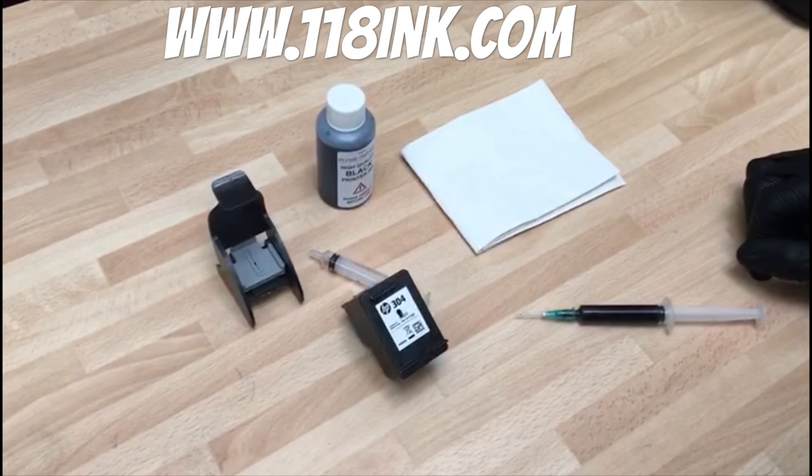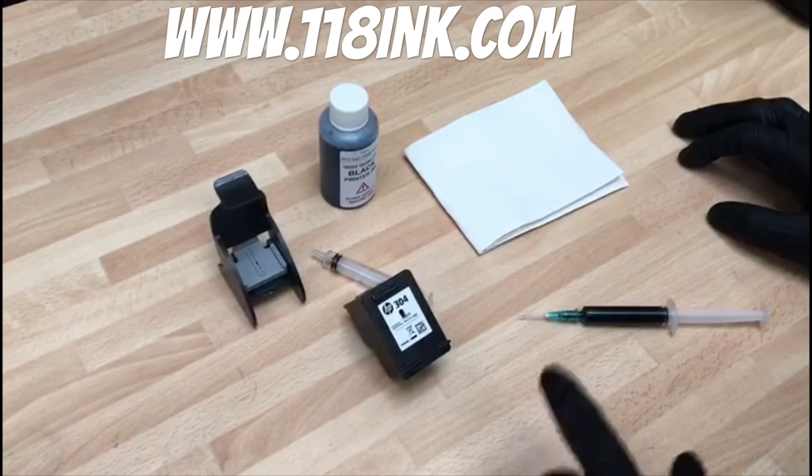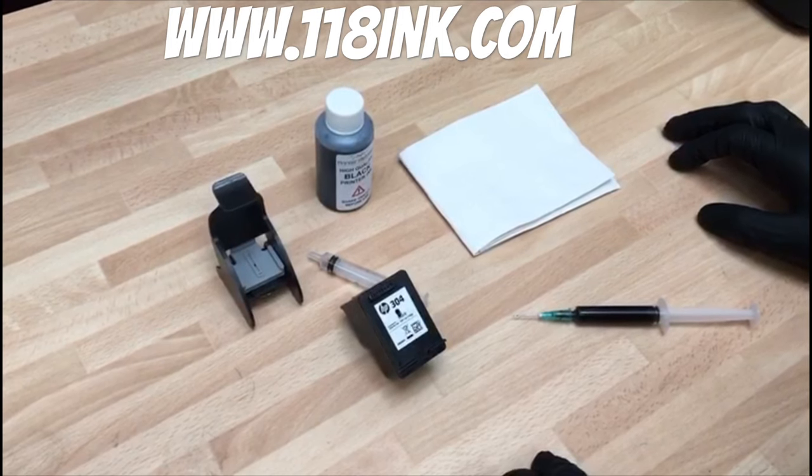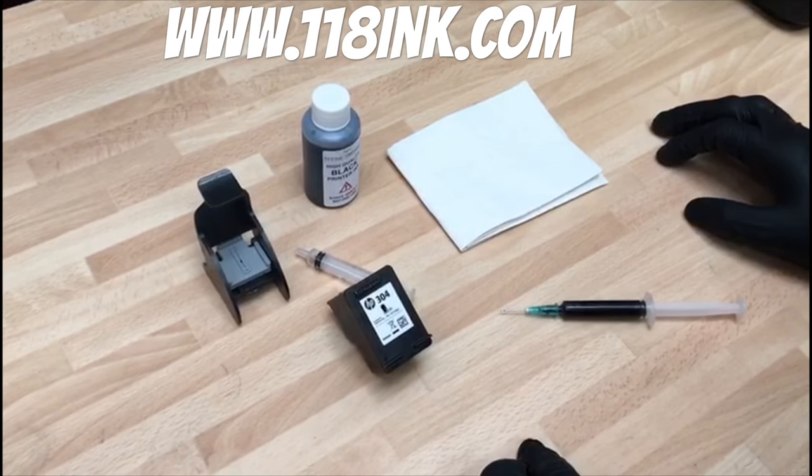This is definitely in our opinion the easiest way possible of refilling a HP 304, and the same would apply for a HP 304 XL. You can even refill the starter cartridges that come with your printer.